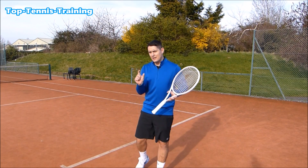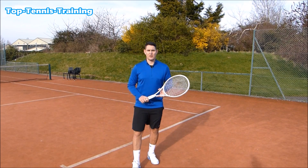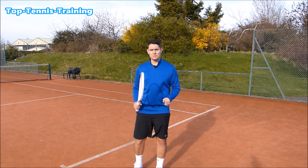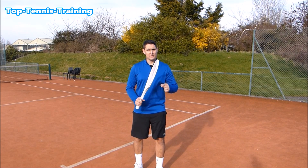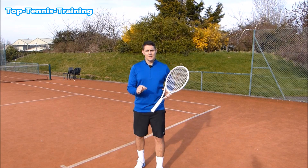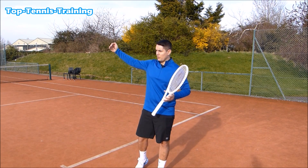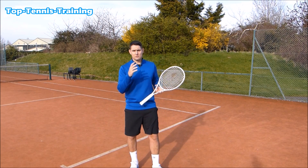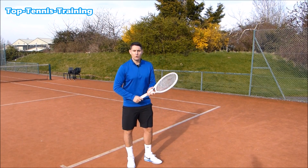If my timing is a little bit off, I'm going to be late for that return. So it's crucial that I time that split step at or around the moment of contact. It could be slightly later, but not too late — if the ball is already traveling over the net and you're still in the air, you're going to be late on that return.